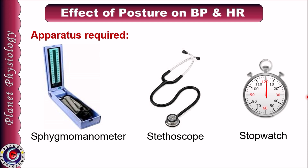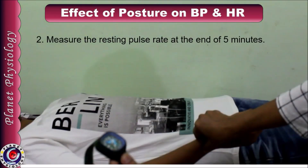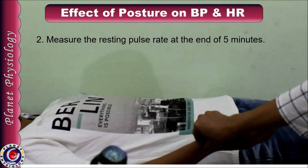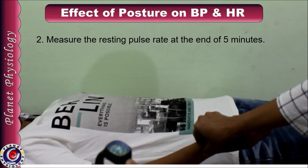Before we proceed to the procedure, I assume that you know how to record blood pressure. Let us see how to proceed. Ask your subject to be in supine position for 5 minutes and relax. I have explained the procedure to the subject briefly and asked him to relax for 5 minutes in supine posture. After 5 minutes, measure his resting pulse rate for a complete 1 minute. Palpate the radial pulse and count the rate for the entire 1 minute.